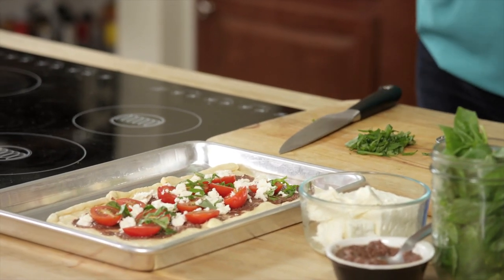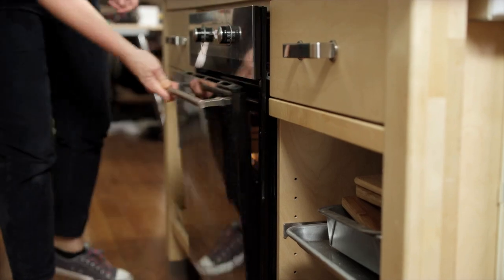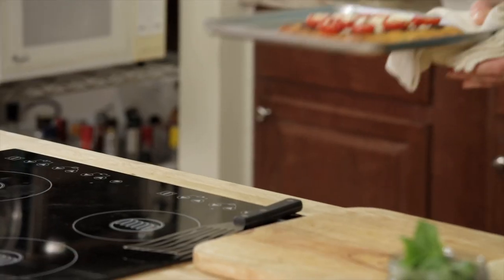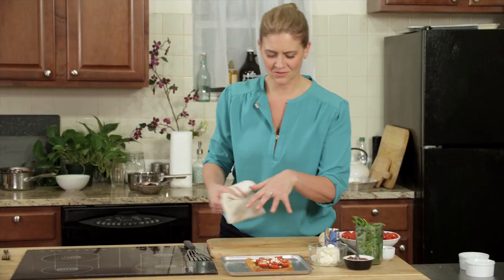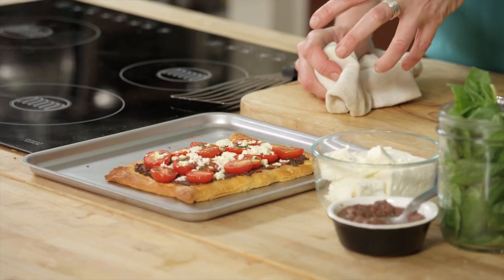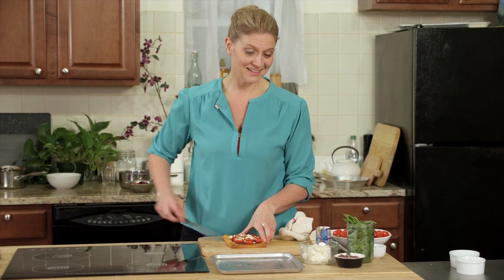It's just going to go in the oven, and you're going to have the best party starter around. I'm cooking it in a 400-degree oven so that it gets nice and crispy, about 10 to 15 minutes depending on your oven, and then it's ready to serve. And it's looking gorgeous, golden brown. The feta's melted a little, the tomatoes have roasted a little bit. All I have to do now is cut it, and serve it, and eat it.